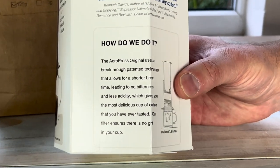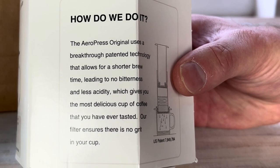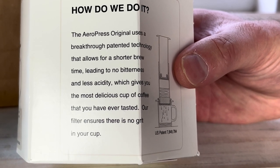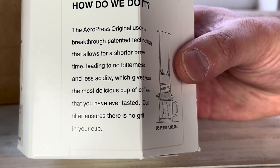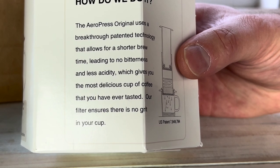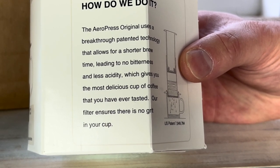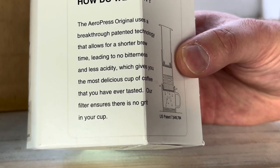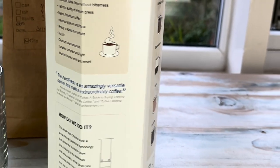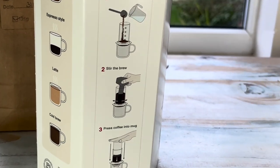The technology it uses — it says the Aeropress original uses a breakthrough patented technology that allows for a shorter brew time, leading to no bitterness and less acidity, which gives you the most delicious cup of coffee that you have ever tasted. Our filter ensures that there is no grit in your cup. And it does come with some filters. It seems to come with a scoop as well.